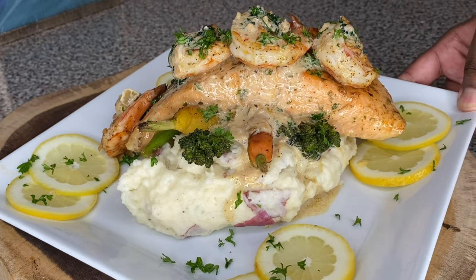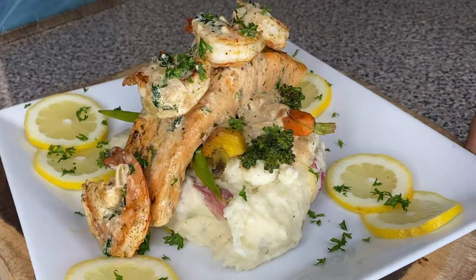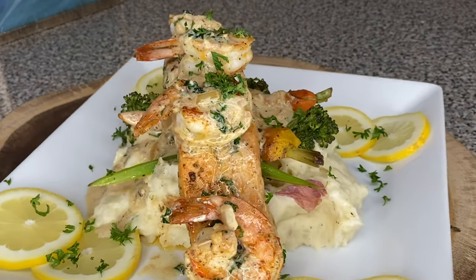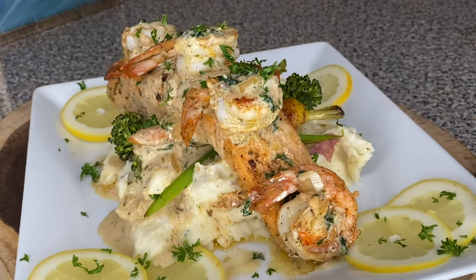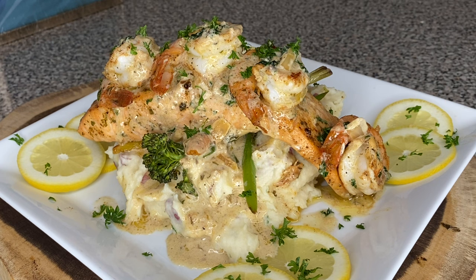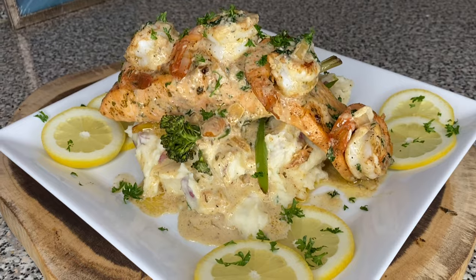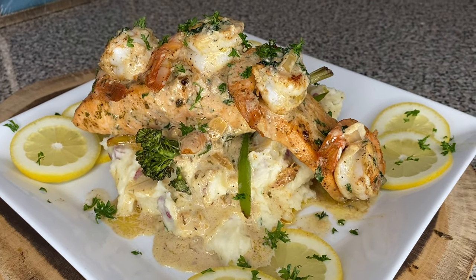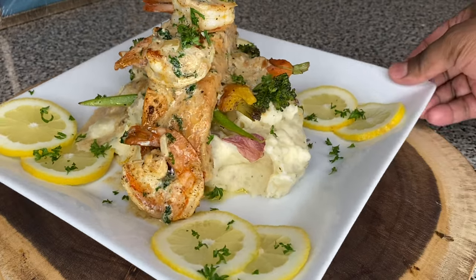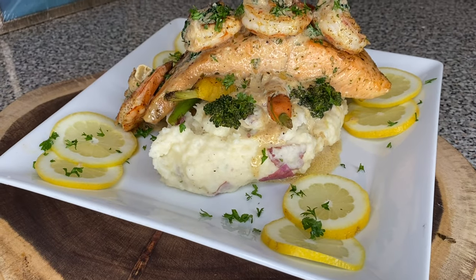And friend, whoever tries this is going to be like, 'Oh wow, ain't no way you made this!' They ain't even going to believe you made it. That person is going to think they need to marry you — you're a whole chef out here! Thank you guys for watching. Don't forget to like, comment, give me your opinion, and go ahead and subscribe to my channel for more videos. Bye, until next time!